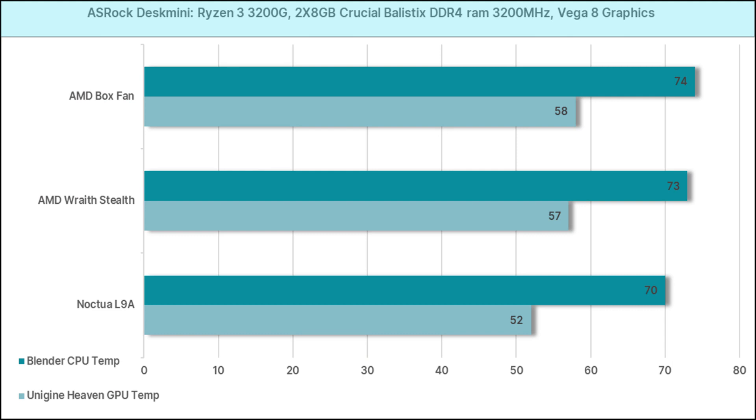Here are our temperatures for all three fans tested. I ran a Blender CPU test and also a Unigine Heaven GPU test. The temperatures dropped progressively with each increased upgrade.